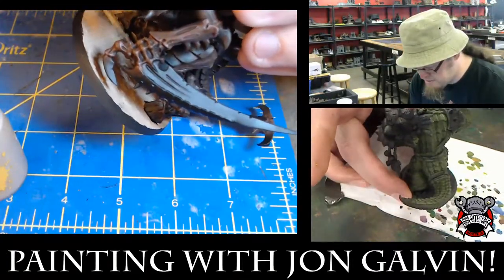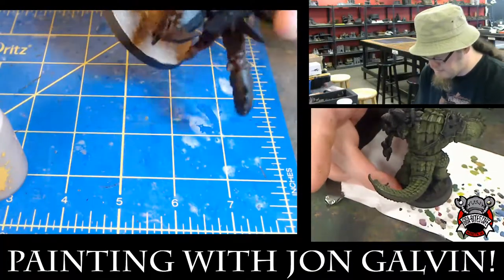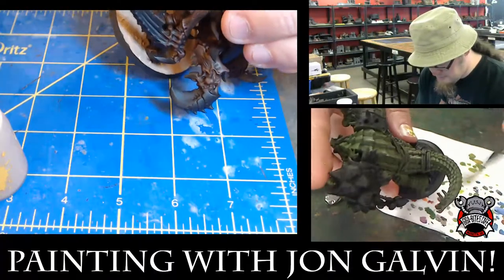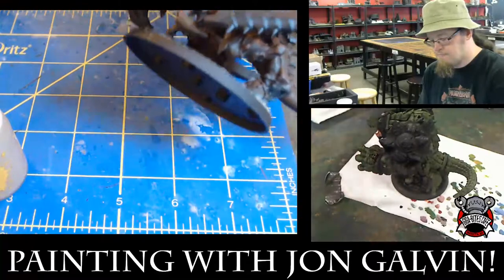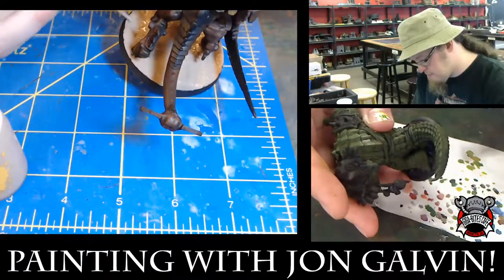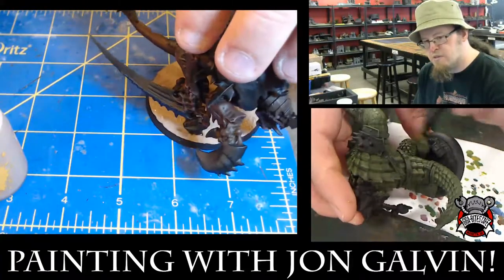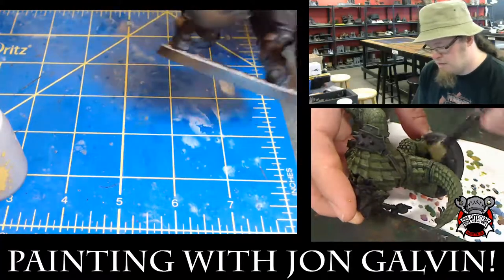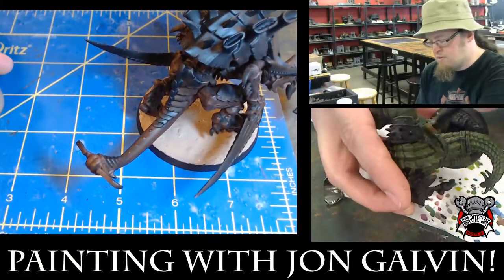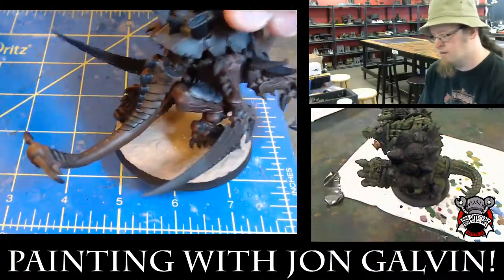Well, they're Cajun, aren't they? Yeah. So thematically in the fluff, they are Cajun — almost Haitian-esque voodoo practices, made all the more brutal by the fact that they are sentient gators that worship a god of blood. I've covered the base with the texture paint. I'm going to give it a few minutes to dry, but before it dries I can actually sculpt it a little with the toothpick — I want to put the effect of footprints, because this warcaster is going to be stomping through the sand.